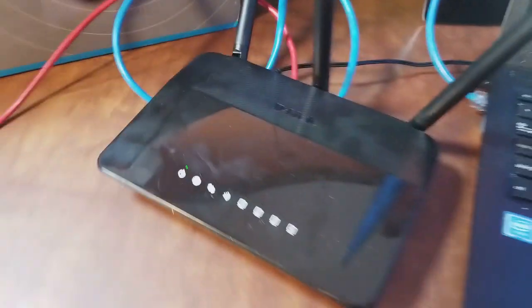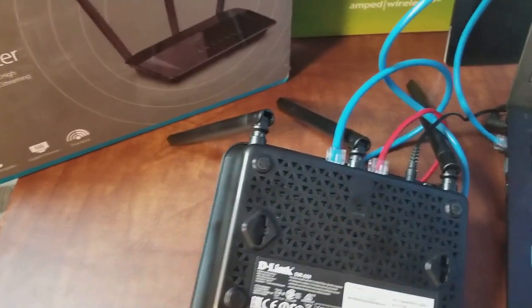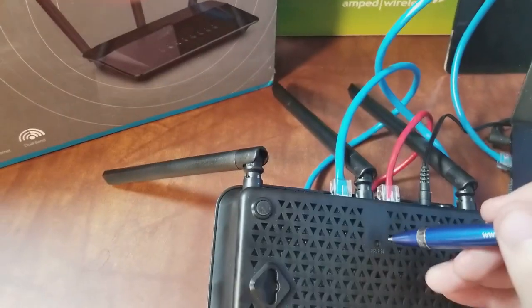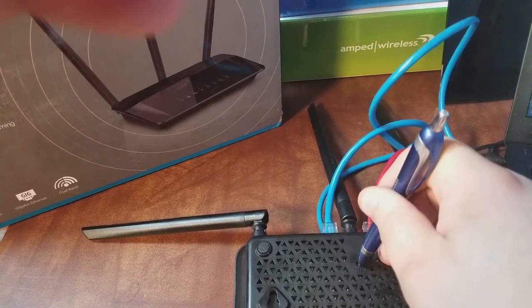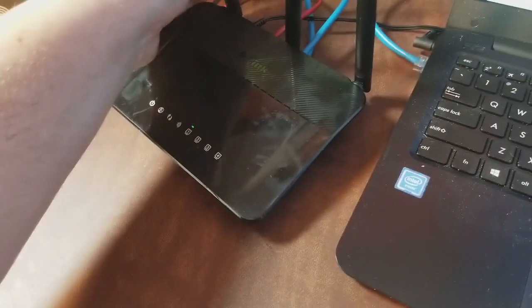The first thing I recommend — if it's a brand new router you don't need to do this, but if you bought it secondhand or you don't know what settings are on there — is to reset it. There's a little reset button on the bottom. While the router is powered on, hit it with a pen for seven seconds. That ensures all settings are fresh so we're not fighting unknown configurations.